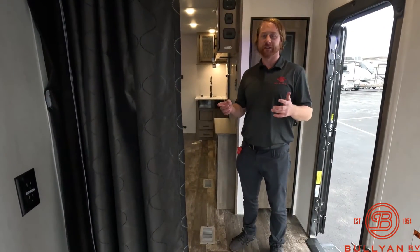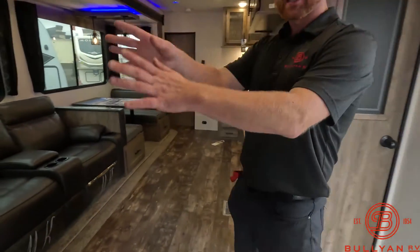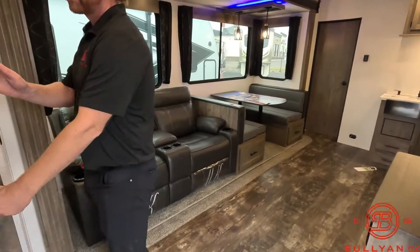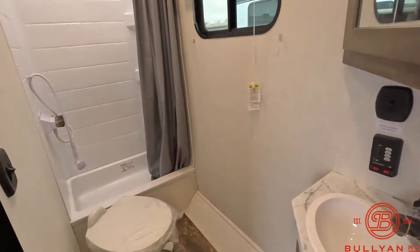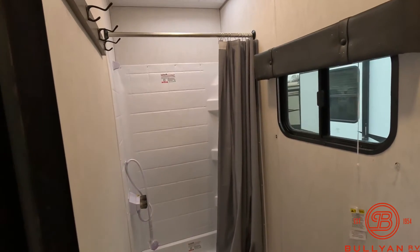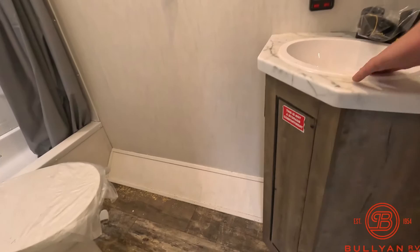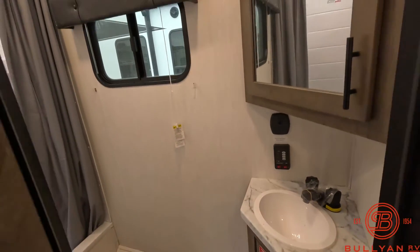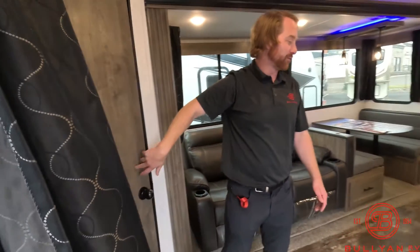The benefit is we come into here and we still have this area for the bathroom. Really tall ceilings in here because it's a toy hauler, so for taller people in that shower it makes a huge difference. They have a porcelain toilet and there's still some pretty good leg room. They do give you a sink, and even a window for some natural light and the capability of airing out that bathroom.